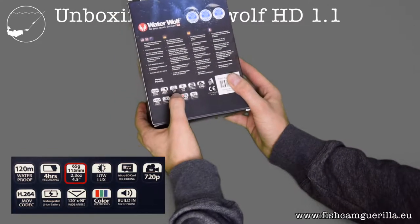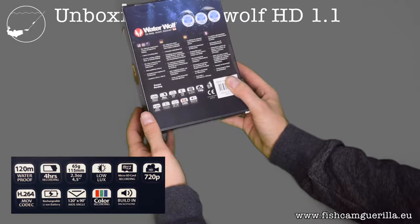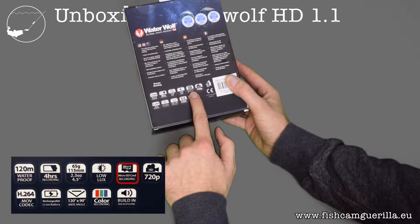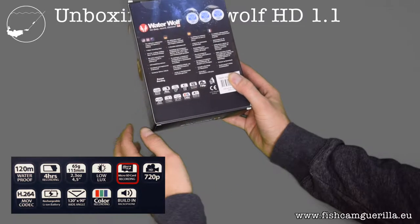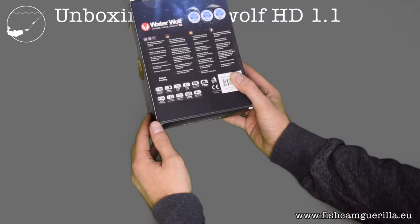Let's see what we can learn on the back. The camera weighs 65 grams, which you need to consider when choosing your rod, especially if you want to cast it. It doesn't have integrated storage, so you need a micro SD card — I'm using 16 or 32 gigabyte cards and they work very well. It also has a built-in microphone, and it's quite interesting to hear how loud your equipment is at 50 meters depth.